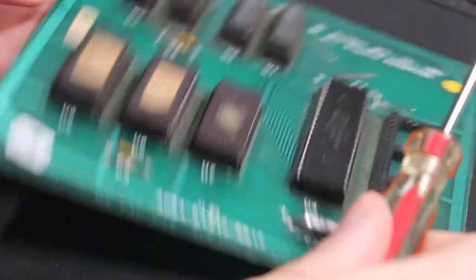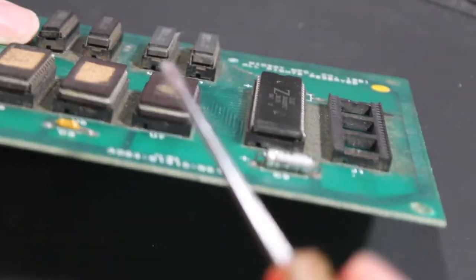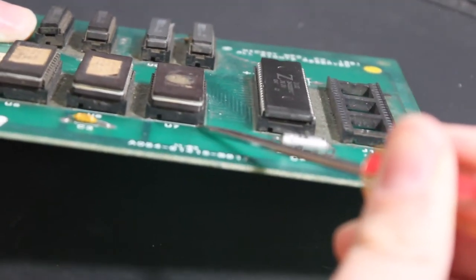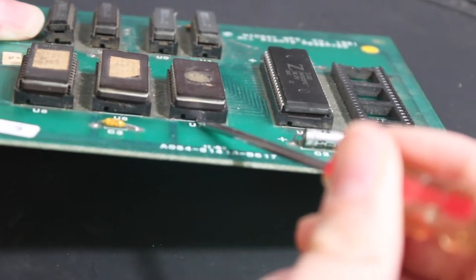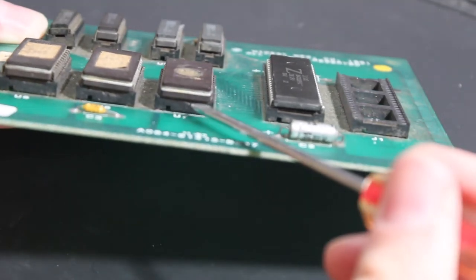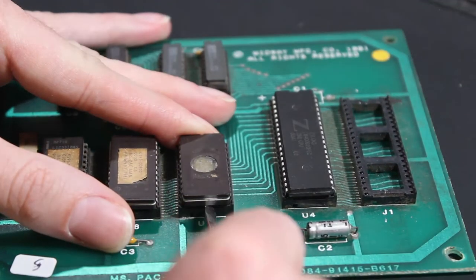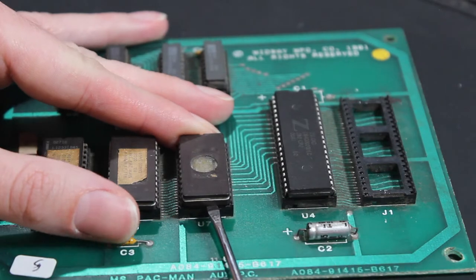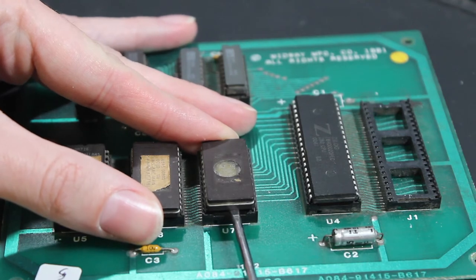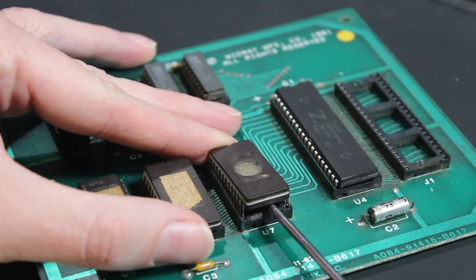The chip I'm going to be replacing is U7. What you want to do is take your flat blade screwdriver and put it under the chip. You want to be very careful and make sure that you're not putting it under the ROM socket, because if you wedge it under there and pop it up you're going to ruin the board and have to re-solder that chip. As long as you make sure your flat blade screwdriver is right under the chip in between the socket, push just a little bit and be very gentle - just to the point where you've got it wedged under there - then slide the screwdriver further in and keep prying.